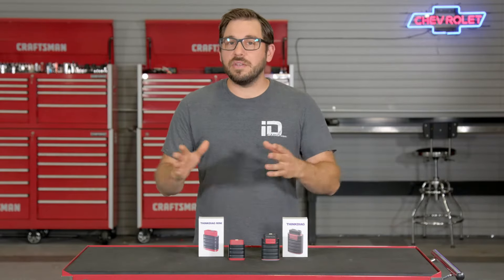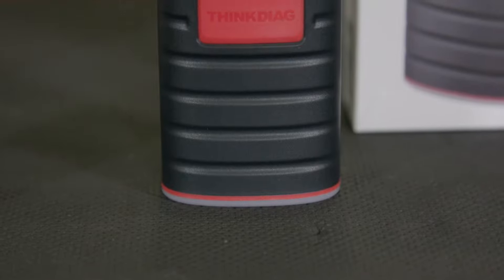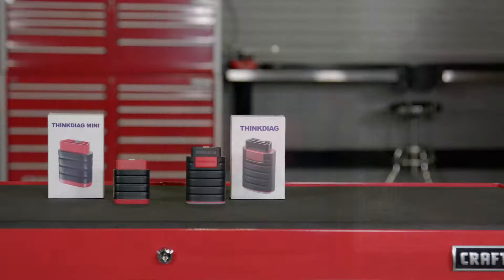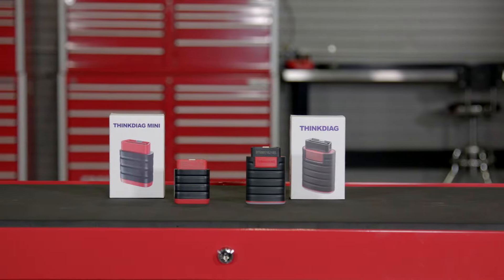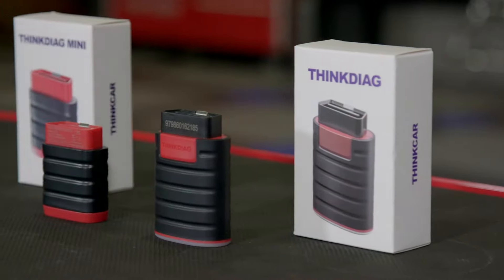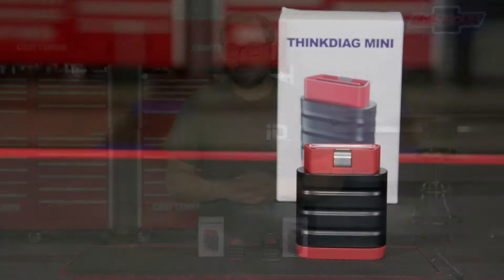That's where ThinkCar comes in. ThinkCar was built by individuals who know tech but also love cars, so they merged their interests and knowledge together to create an intuitive line of automotive diagnostic equipment geared for both the at-home enthusiast as well as the professional technician. In this video we're going to take a look at a sample of what they have to offer.